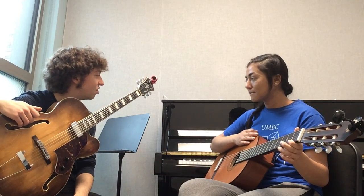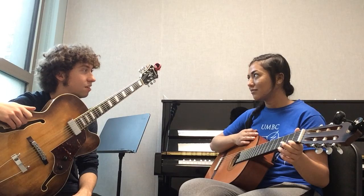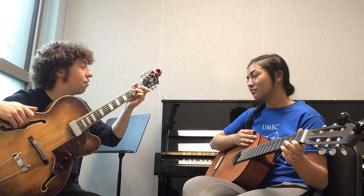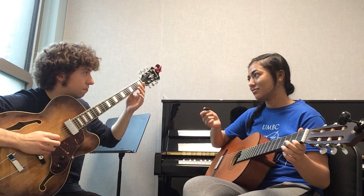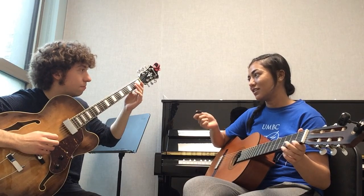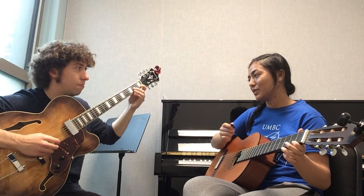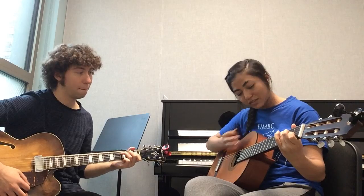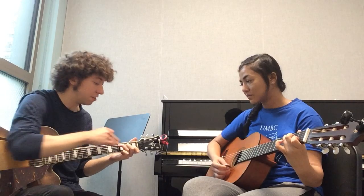Next thing we're going to learn is a C major scale on guitar. Do you remember what a C major scale is as far as the construct of the notes? It starts on C and ends on C. The notes in the middle would be D, E, F, G, A, B, and C. Now, you know how to play a C major chord - playing the C major scale is fairly easy because you're able to see the scale within the chord. The low C we're starting on is where your ring finger is right now on the third fret of the A string, and the high C is the first fret on the second string. These are our two Cs.